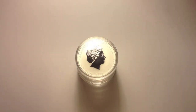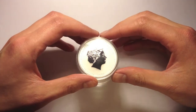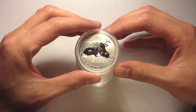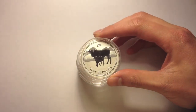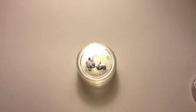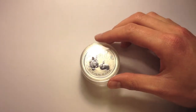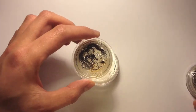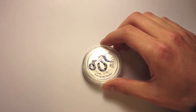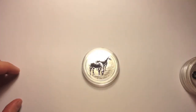Hi everyone. I've just received my Lunar Year of the Horse. Let's have a look at the past coins in the series so far. We've had the mouse and the ox, the tiger, rabbit, the dragon and the snake. And now we have Year of the Horse.